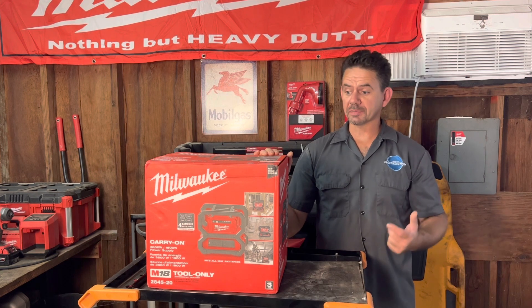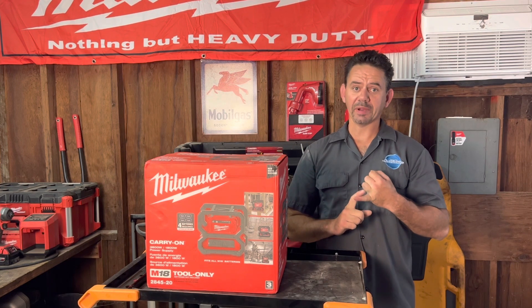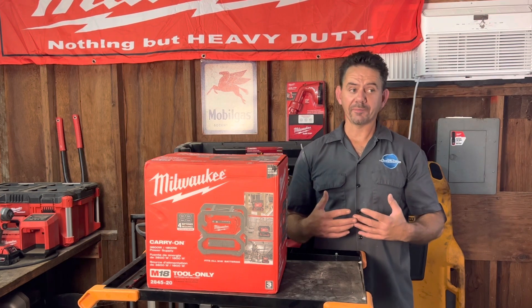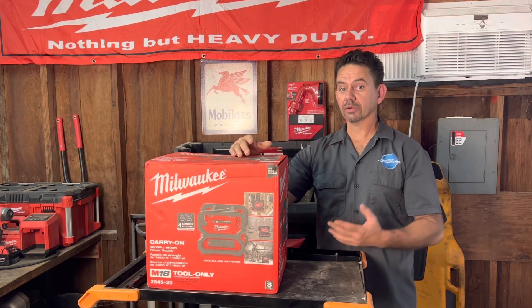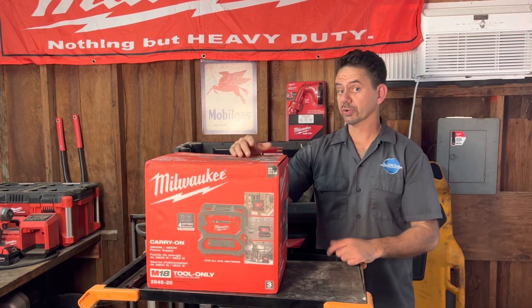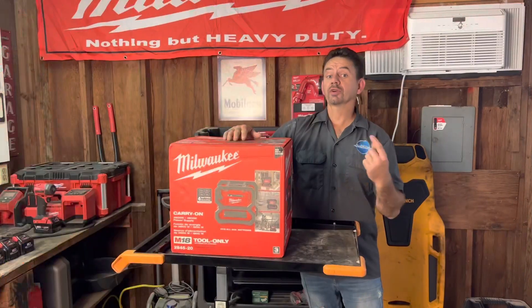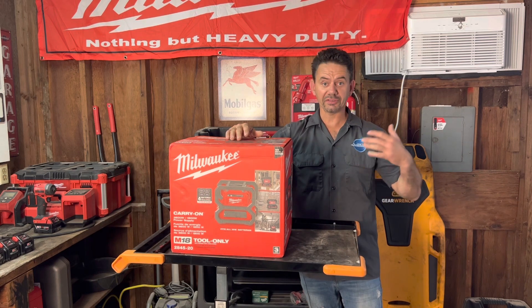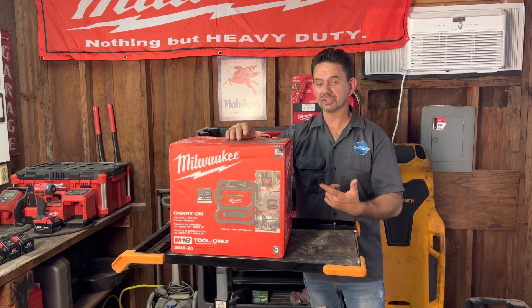I'm excited to use this because I live in Southern California and we have rolling blackouts, which means my refrigerator isn't being powered. We also have a ton of camping opportunities, so I'm gonna use this as a backup generator for my house and for camping — to power my refrigerator for three or four hours during rolling blackouts. Then we'll put it to use in some real-world situations like rolling blackouts or job site tool use.